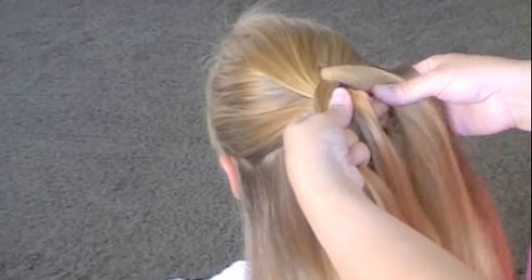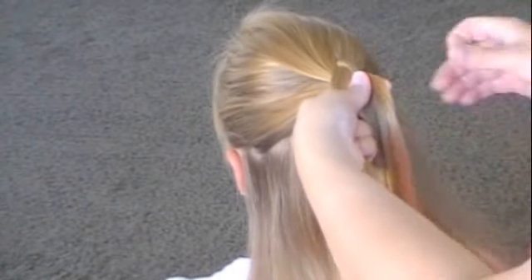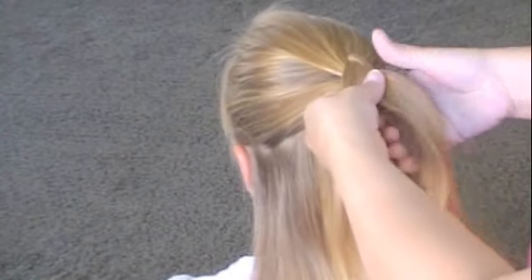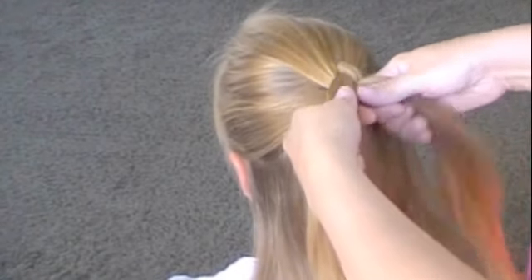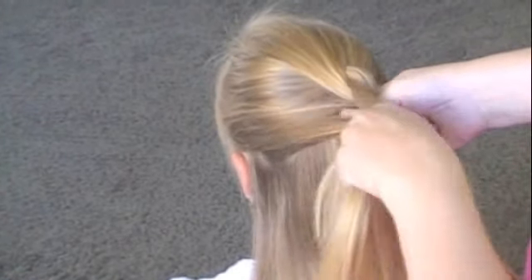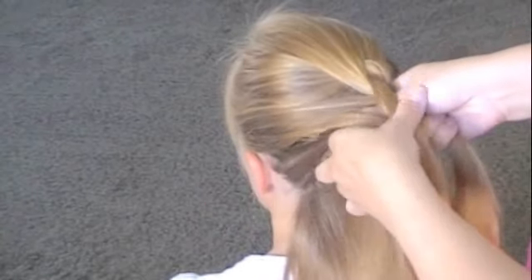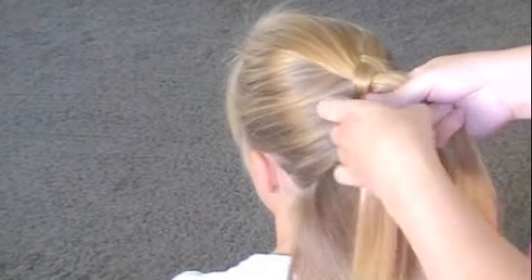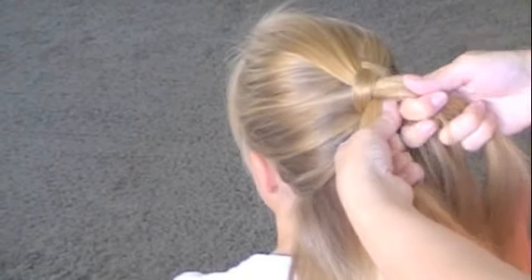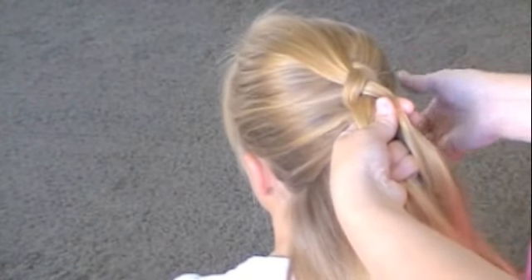Do the same: grab some hair, bring it under, make it the new middle. Grab some hair, stick it in the chunk, push it under. It helps if you flatten the pieces.